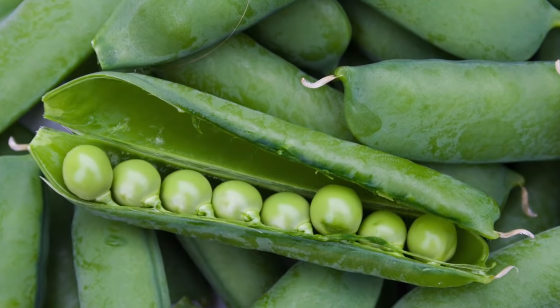Can anything match the flavor of just-picked garden peas? No, of course it can't. Hi, I'm Ben Van Heemes and if you fancy growing your own truly irresistible peas you've come to the right place, because here's our Sowing to Harvest guide.